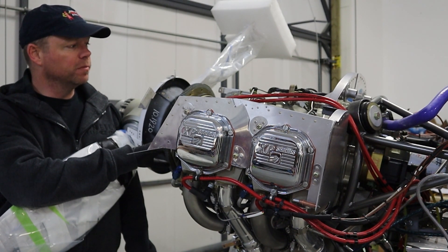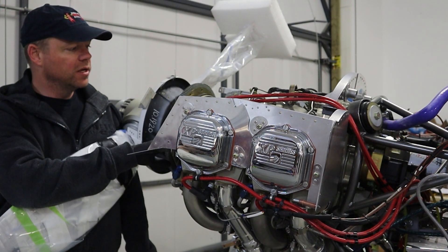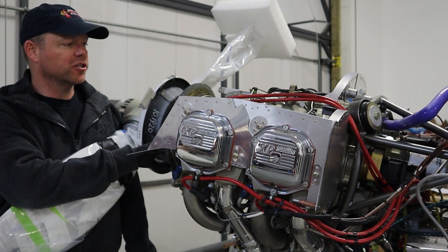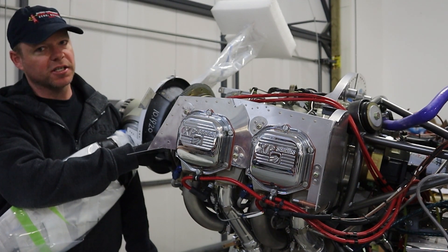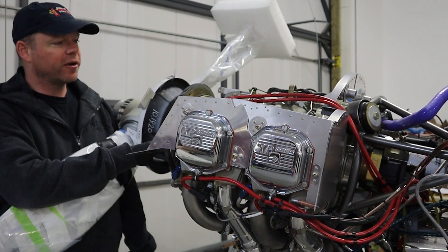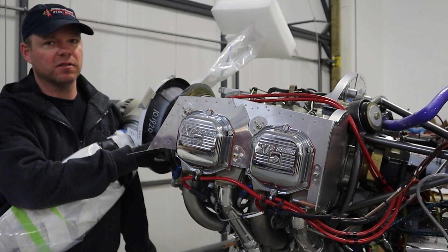The other reason we use them is power-to-weight. An automotive engine would be quite heavier than a Lycoming because of all the extra systems that need to go onto it. The power that this engine produces compared to its weight is actually quite good. That's as far as we're going to go for the debate — we use it because it's super simple.